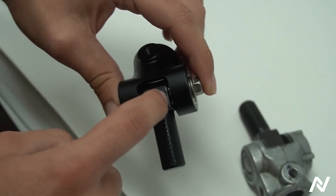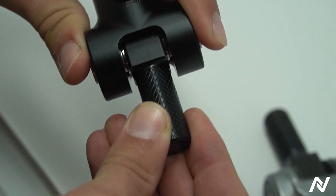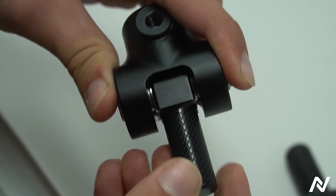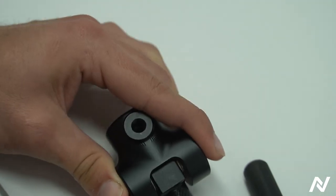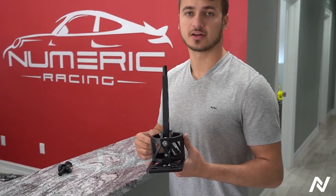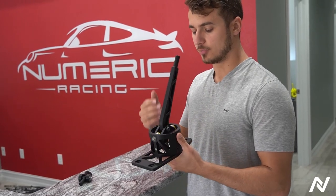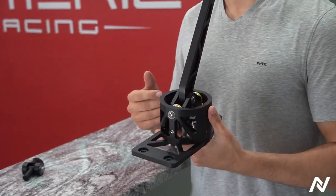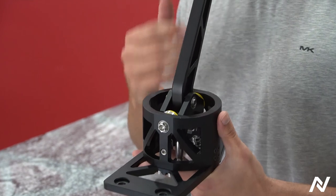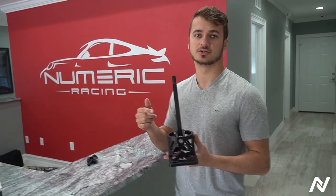Ours has spacers so you can't go side to side or forward and back — it locks in exactly where it needs to be. All right guys, thanks for watching. We really put a lot of effort into this with months of testing, and we brought that ball bearing precision that we're known for to short shifters for the air-cooled market. We're excited to release these — check out the link in the description to get your set right now.